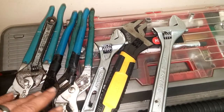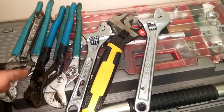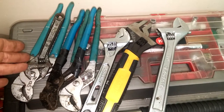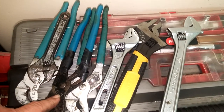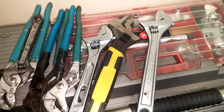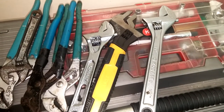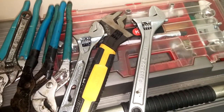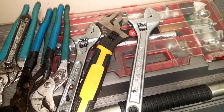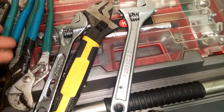They're worth the price. They are a little high dollar compared to the rest, but not everybody can afford that. If you can invest in them, do it — all the Channel Lock name brand stuff is high quality, American-made. But sometimes you've got to buy whatever you can: Task Force, Pittsburgh Pro, Cobalt, Stanley Tools. You've got to buy it because you have a job to do, and that's what matters — what you do with the tools to make your life easier.